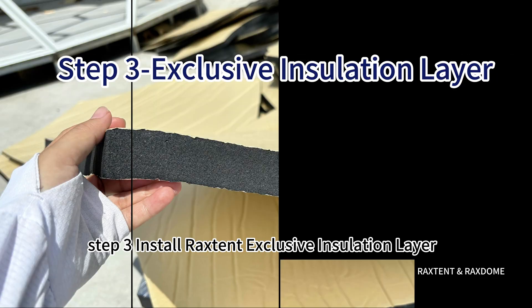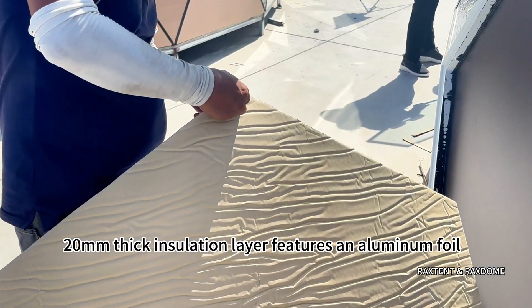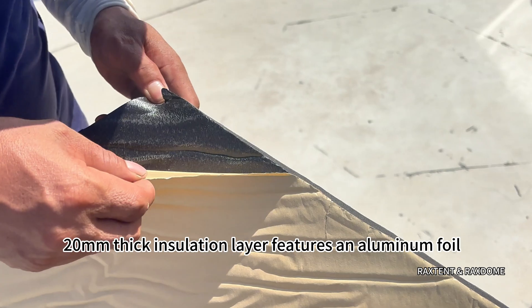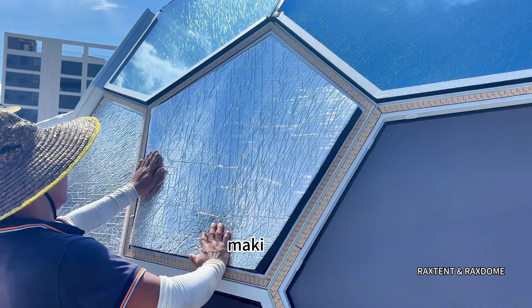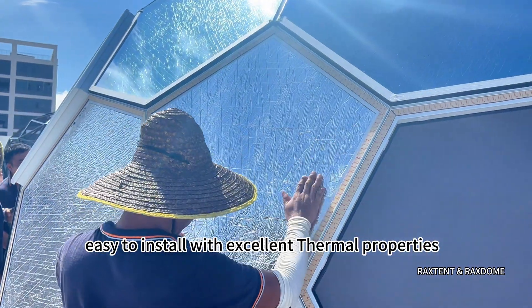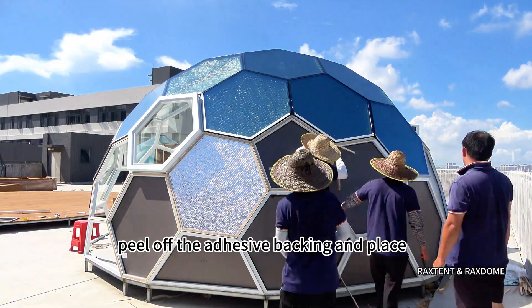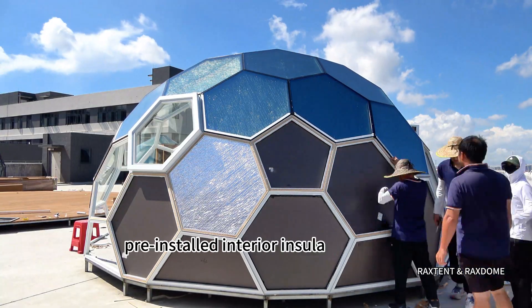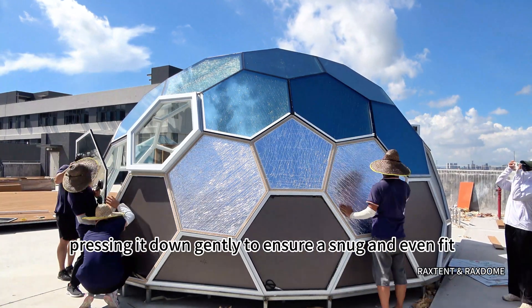Step 3: Install Raxtant Exclusive Insulation Layer. Raxtant's unique 20mm thick insulation layer features an aluminum foil surface on one side and adhesive insulation cotton on the other, making it easy to install with excellent thermal properties. Peel off the adhesive backing and place the insulation layer on the pre-installed interior insulation panel, pressing it down gently to ensure a snug and even fit.